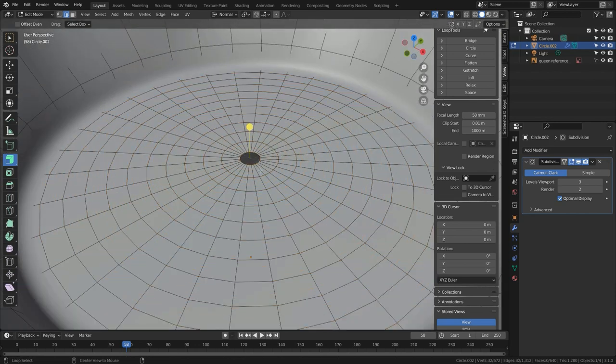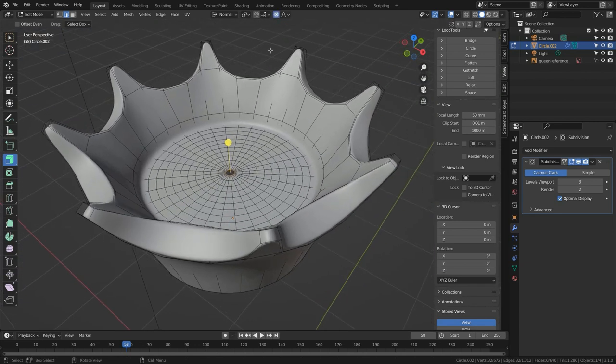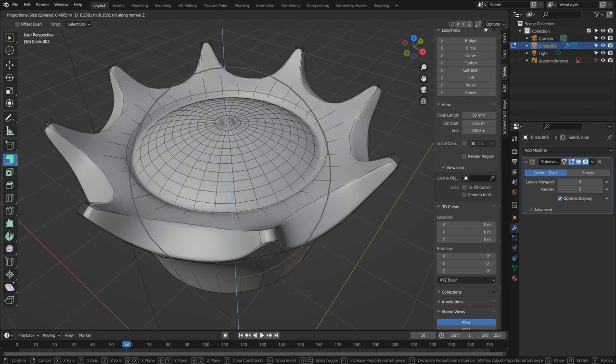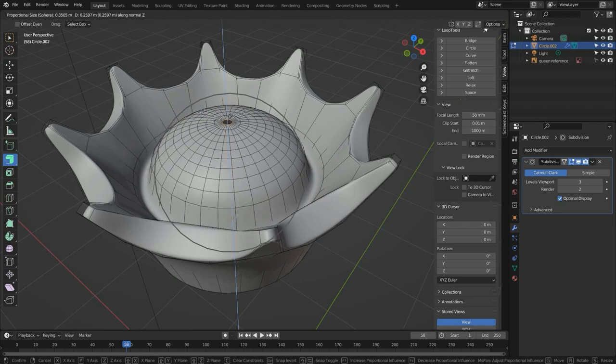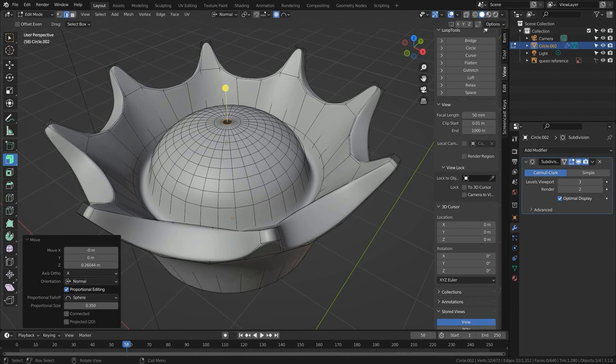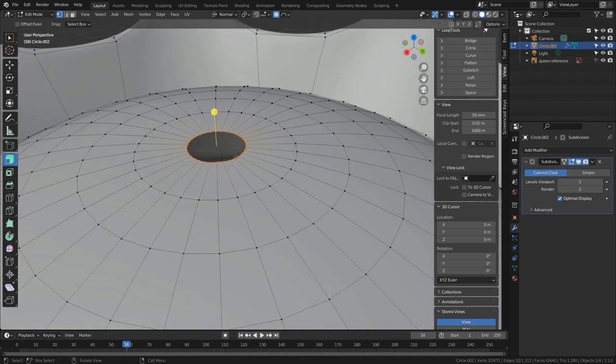Select just the innermost loop with alt-click, turn on Proportional Editing by pressing O, and change the type to Sphere. Press G and Z to move this loop up — all the vertices around it will form a sphere. Scroll the mouse wheel until just the vertices you want are affected, and move it up the desired distance. If your entire mesh moves up and down as you move the mouse, your circle is too large — scroll the mouse wheel up until it works correctly. Now we have 32 vertices in here; this would be a good candidate for radial connection reduction.